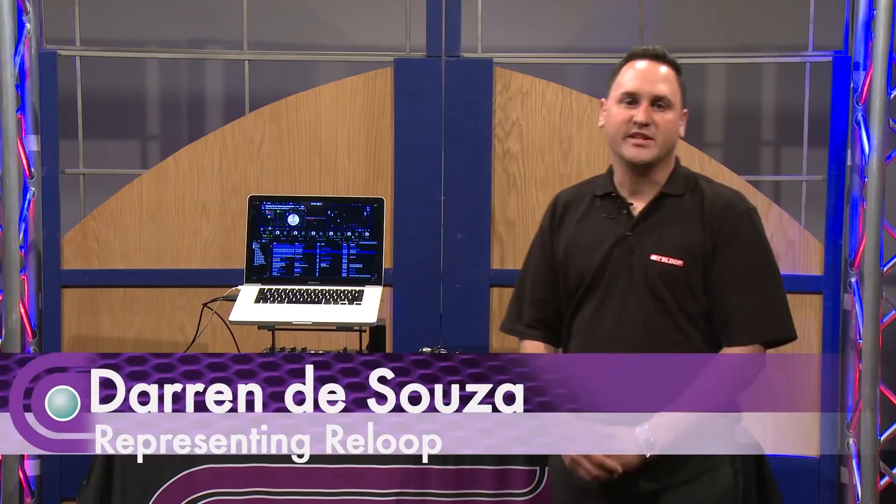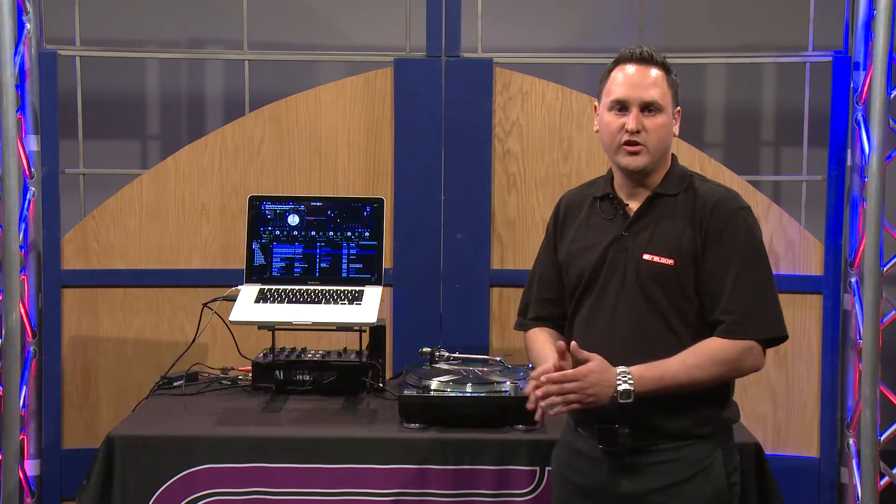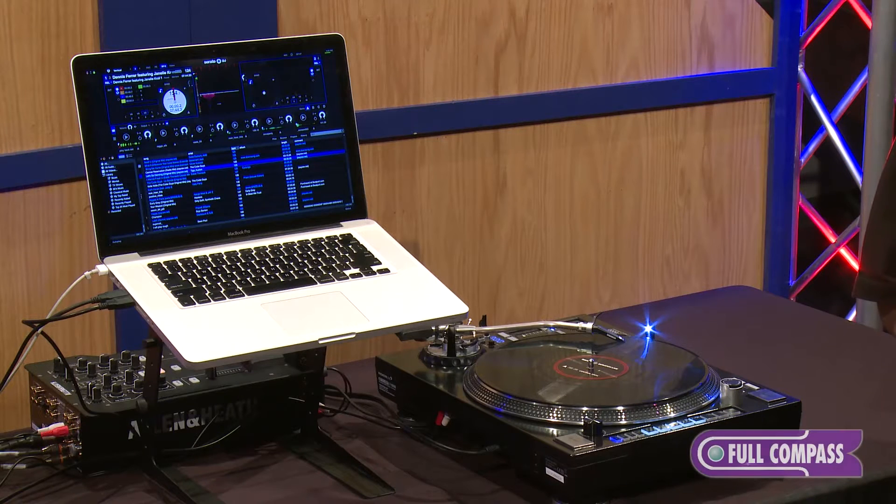Hi, I'm Darren D'Souza from American Music and Sound, and today we're going to show you the new RP-8000 Turntable from ReLoop.